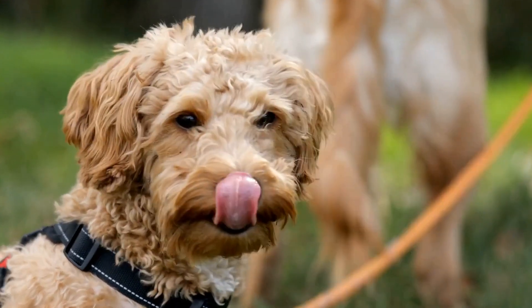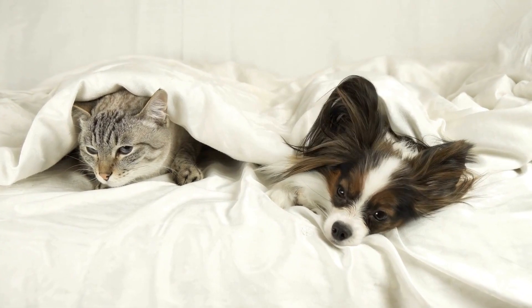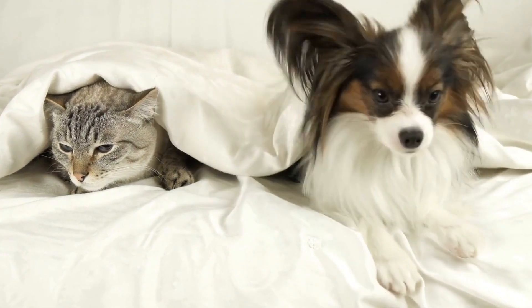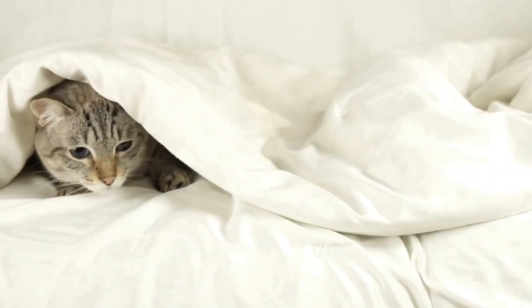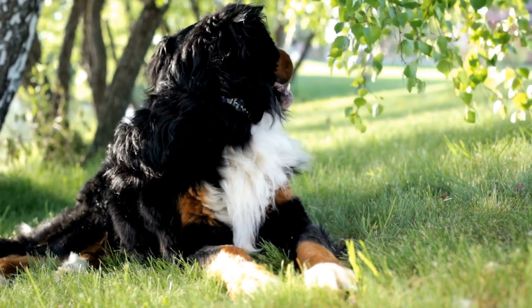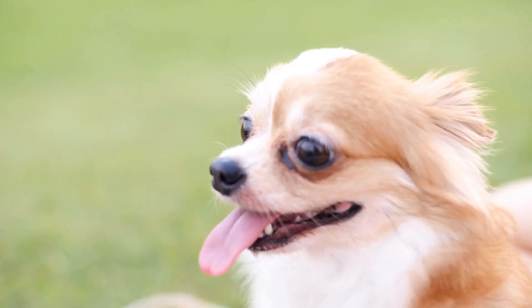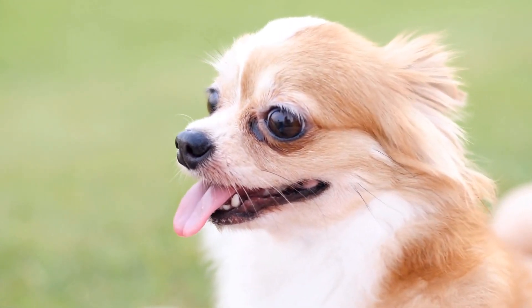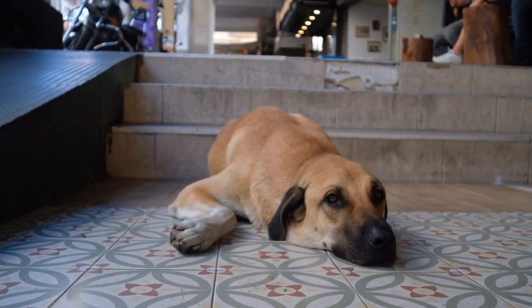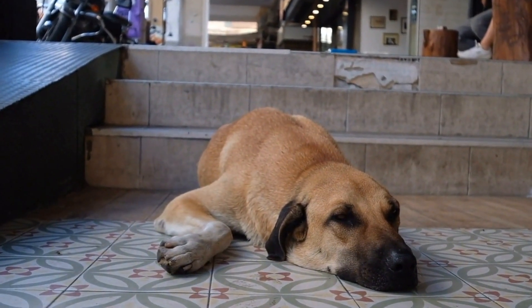How do you train a dog to be calm during MRI scans for abdominal issues? MRI scans are an important diagnostic tool used in the medical field to detect various health issues, including abdominal problems in humans. However, MRI scans can also be beneficial for our canine companions, particularly when it comes to identifying abdominal conditions. Training dogs to remain calm during these scans is vital to ensure accurate and effective results. In this video, we will explore the methods and techniques used to train dogs to be calm during MRI scans for abdominal issues.